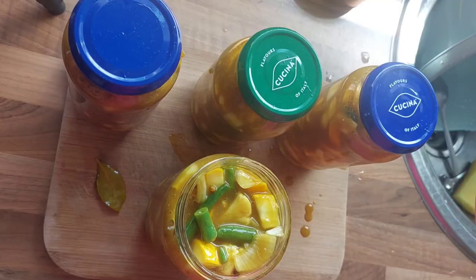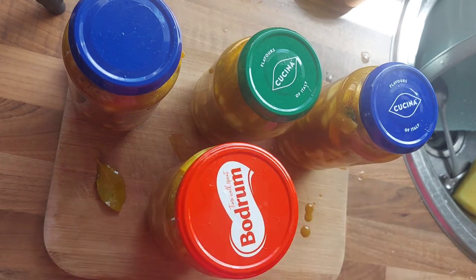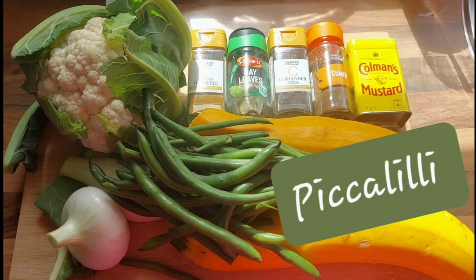This mixture will need to be left in the jar for about four weeks and then it will be ready to eat. Once opened, keep it in the fridge and I think it will store well for at least four weeks after that. Enjoy, guys — any questions, leave them in the comments. Thanks!